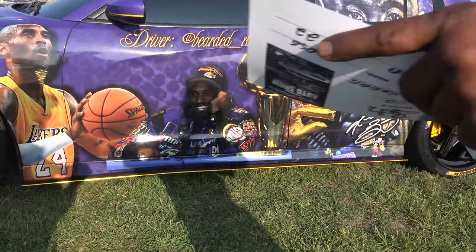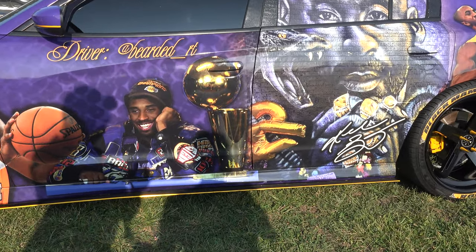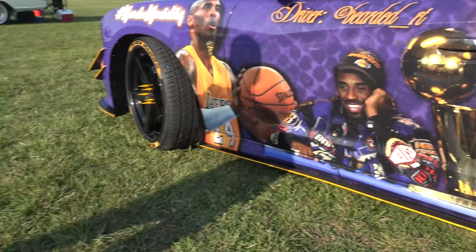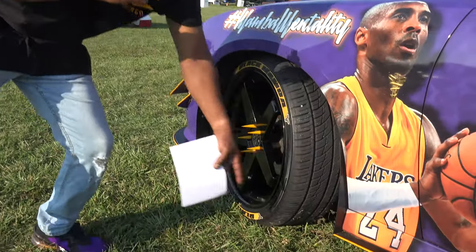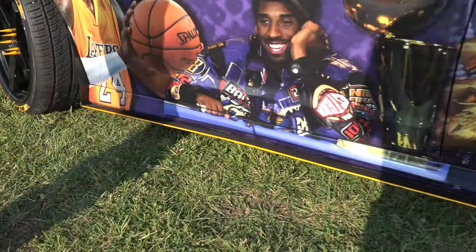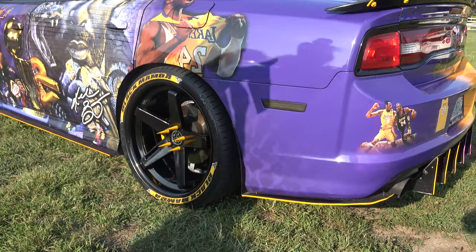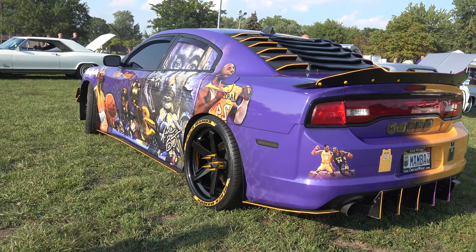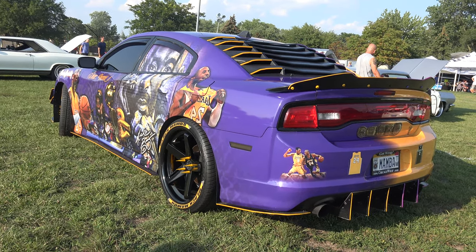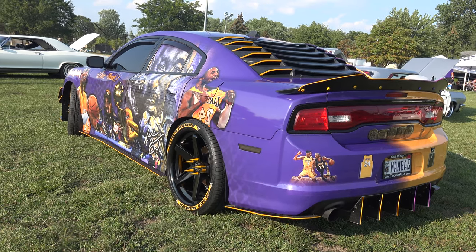The whole body kit is complete from KNG Wraps. I got the front splitter, the canards, the mud splitter guards, the mud guards, the side skirt splitter, the rear mud guards, the rear spats, wicker bill, and the rear diffuser. It really completes the car. I also got the louver on the back window from Icon Motorsports.